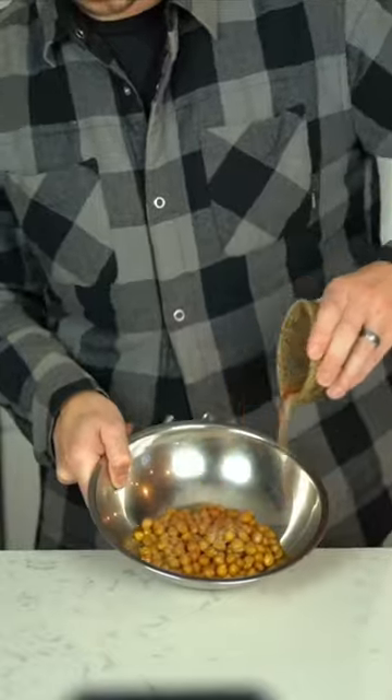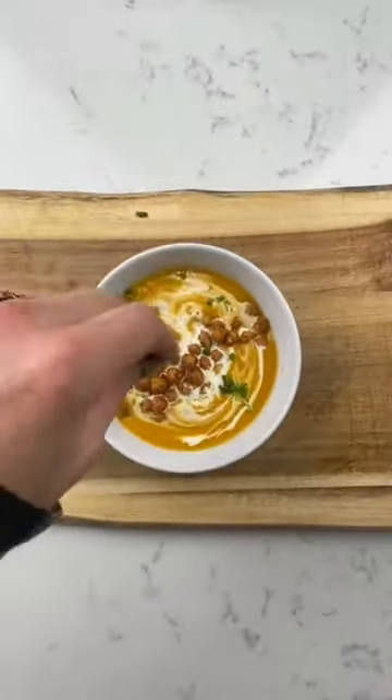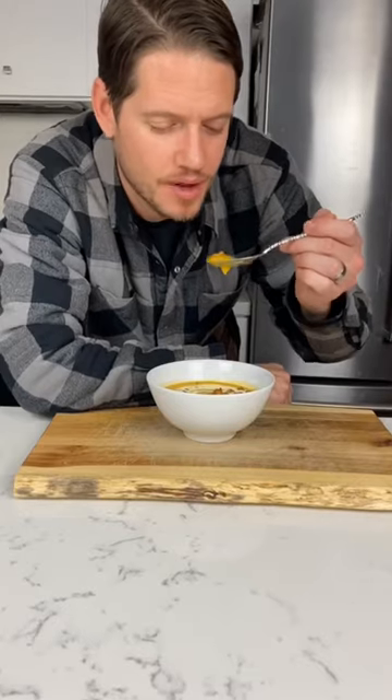Take another spice mix, add to the chickpeas, then stir and blend. For serving, we're hitting this with heavy whipping cream, our spiced chickpeas, and chives.